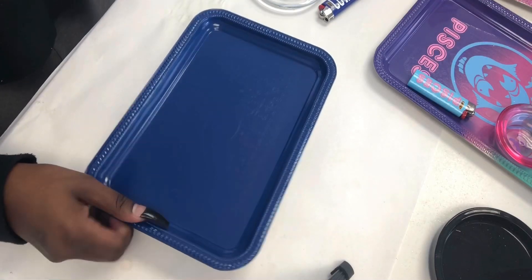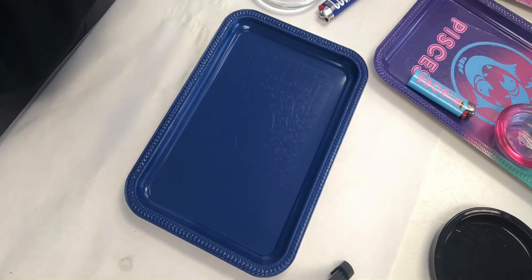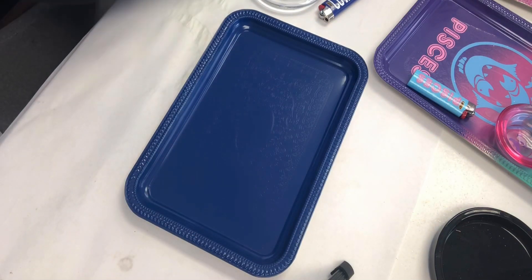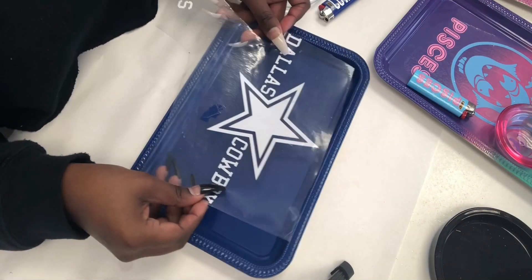Now that my tray is done drying, this is how it looks — it's completely blue. And then I just take my sign and apply it.